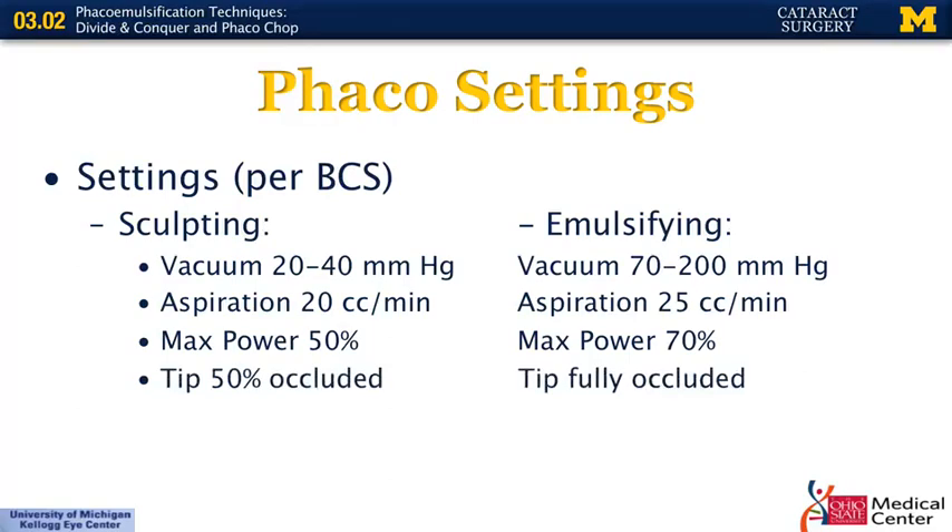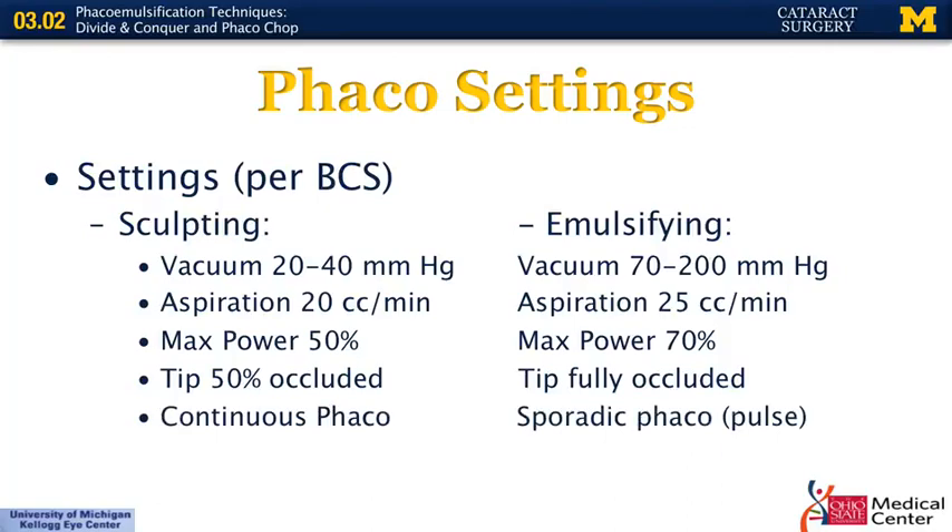Another distinction between sculpting and emulsifying is that when sculpting, you typically do not have the entire tip buried in the nucleus — about 50% of the tip is occluded and the other 50% is open to the anterior chamber. When emulsifying, you want the tip fully occluded; that's when the vacuum kicks in to hold the piece onto your tip while the phaco eats it. Continuous phaco is typically used when sculpting, while sporadic or continuous phaco can be used when emulsifying — this is also where Ozil typically kicks in more.